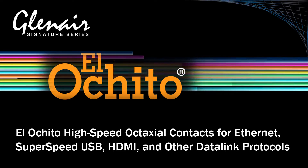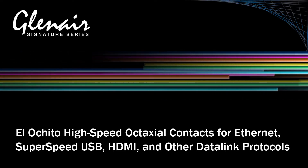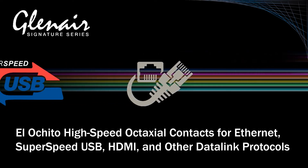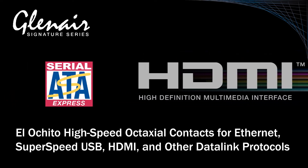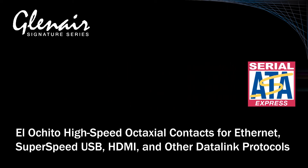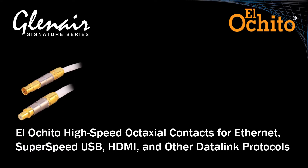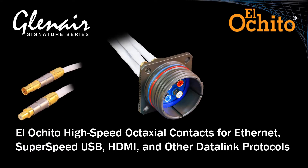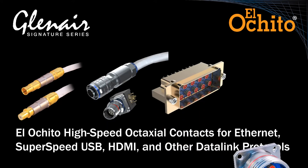El Ocido is a high-speed shielded contact with signal integrity optimized for Ethernet, SuperSpeed USB, HDMI, and other high-speed data link protocols. El Ocido contacts are available for drop-in use in MIL-DTL-38999 size 8 contact cavities as well as in Glenair signature interconnects such as Superfly, Series 792, and Series 806 MIL-AERO.